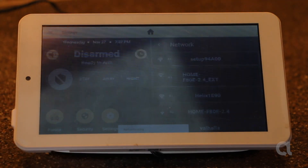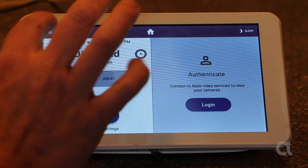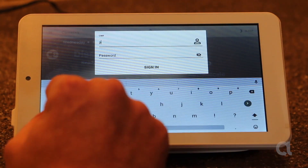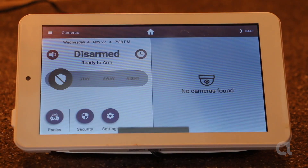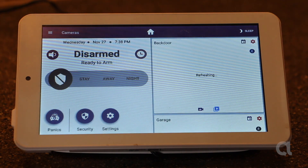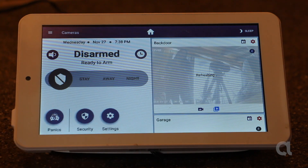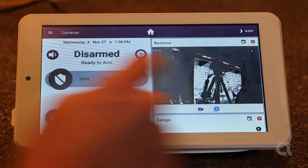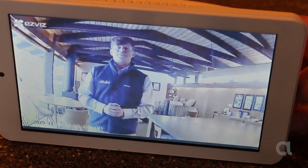So now I'm going to click close, and we've got to log in to the Alula system again. And click sign in. So as you can see, it's adding the cameras. This is a view of the cameras. And just like that, you've got video on the touchpad.